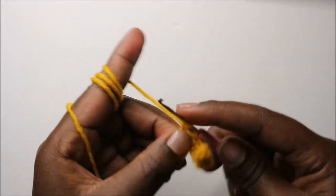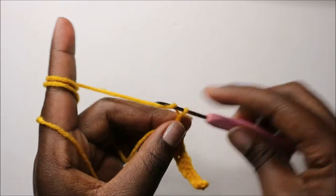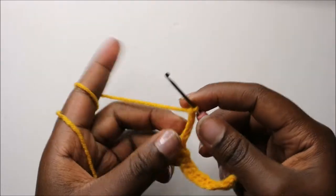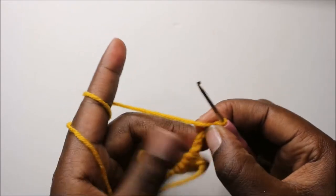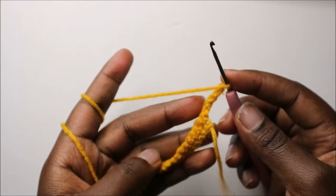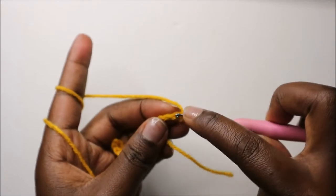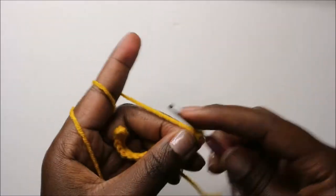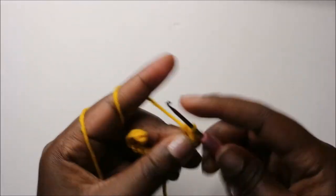When you get to the last stitch, do a single crochet and then do a chain five — chain one, two, three, four, five — and then turn. After we turn, we are going to do single crochet all the way back, starting from the second chain from the hook.